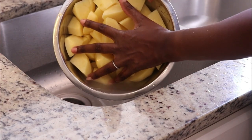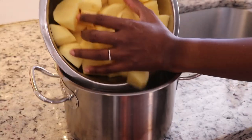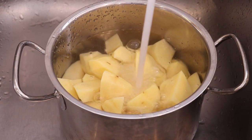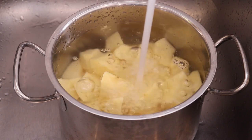Once I've drained it, I'm going to place it into the pot and then fill it with cold water. You want to start the potatoes in cold water, and fill it all the way to the top — you need a generous amount of water.